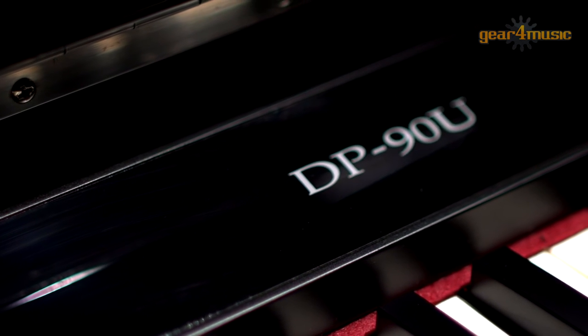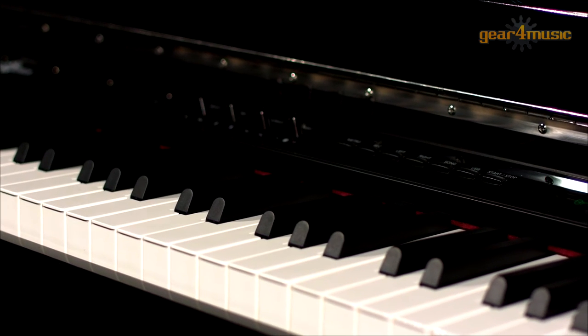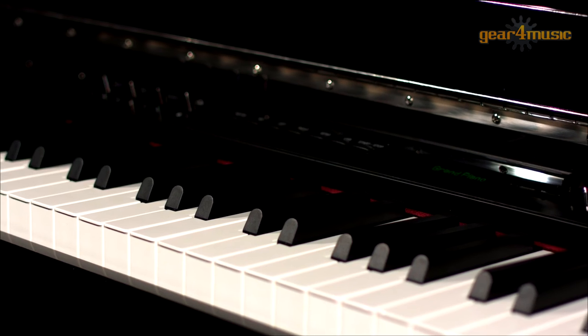This DP90U has a USB port which allows you to record your compositions to a flash drive. You can also connect straight to a computer for MIDI recordings. There are two headphone ports for silent practice and a microphone and auxiliary jack input to play along to your favourite tracks or even sing along.